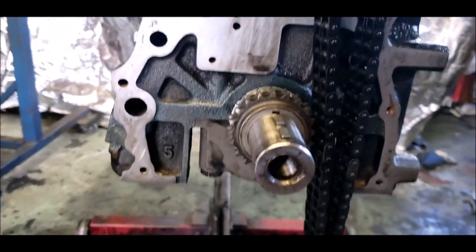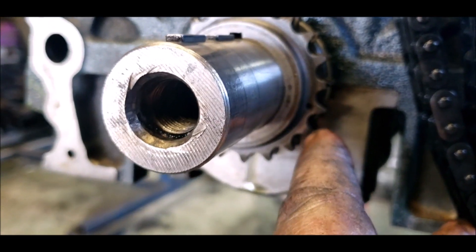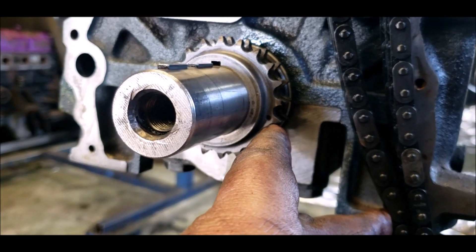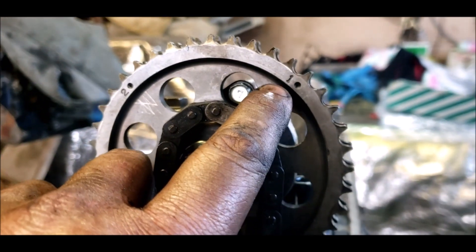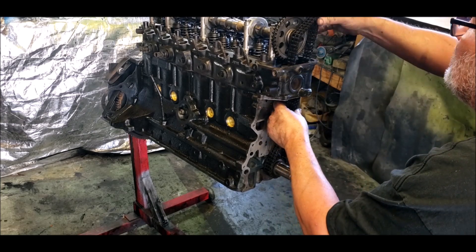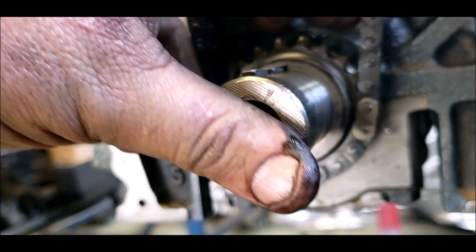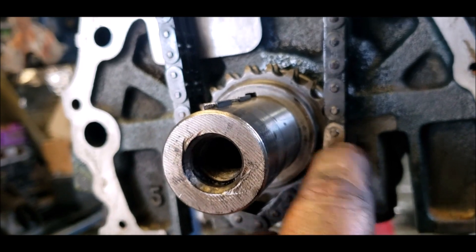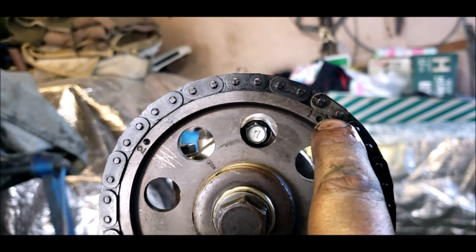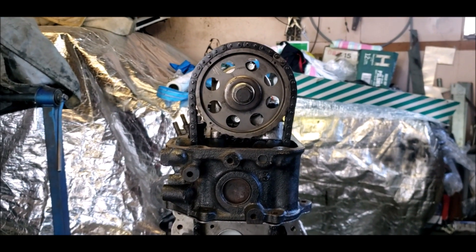We know the crank is one hundred percent top dead center. On that little pulley there you've got a hole - one of those different colored links goes on there, and it should line up with the other colored link. The hole itself is bang smack in the middle of that different colored link, and when you come up top that one is bang smack in the middle of that one. So that's timed. Now all you need to do is set the tensioners.